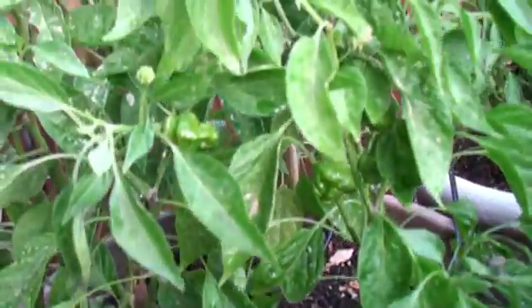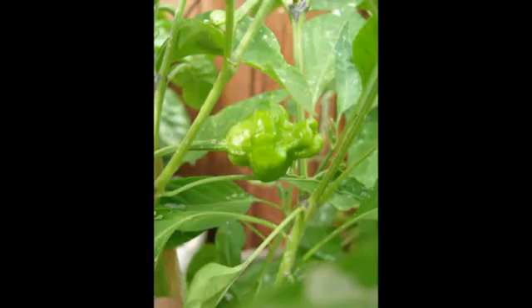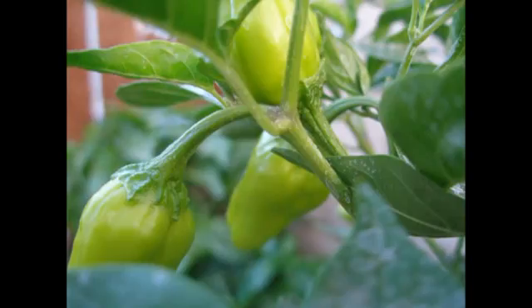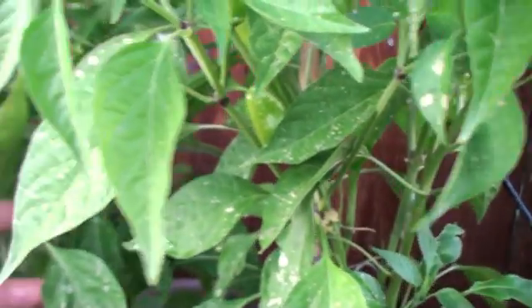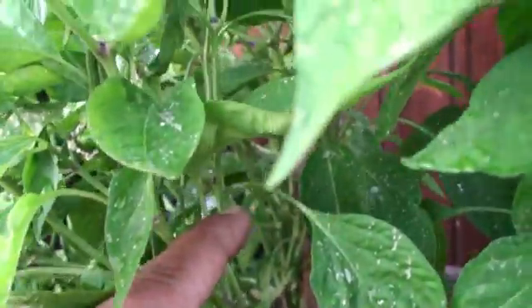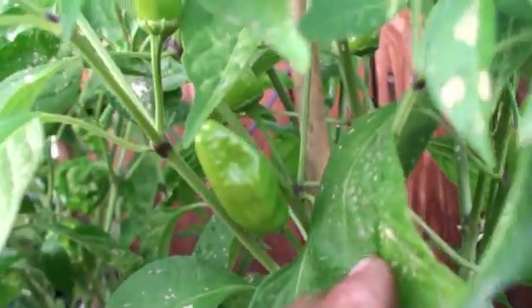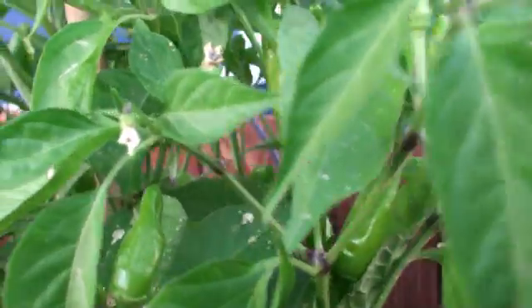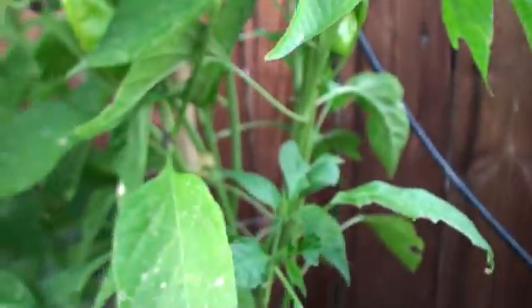If you have any questions, leave a comment below and I'll be very happy to reply. Here's a very weird-looking Moruga Scorpion — very weird shape — but I can't wait for them to turn red so I can eat them. In the same pot I have planted some orange habanero, and this one is also doing really good. I planted them right next to my Moruga Scorpions and the orange habanero is actually doing pretty good.